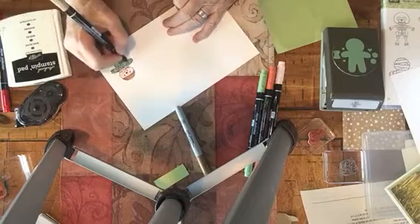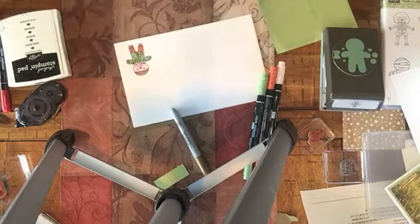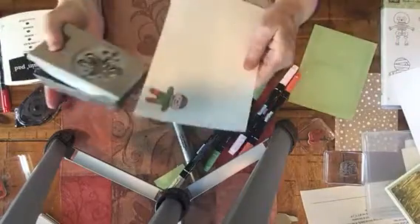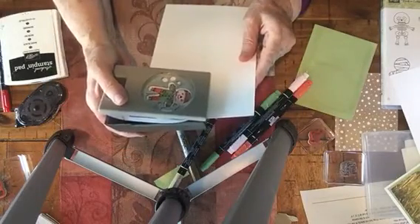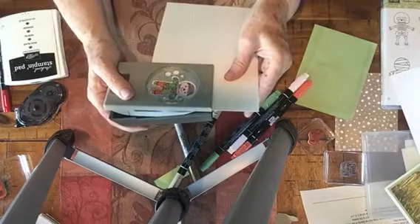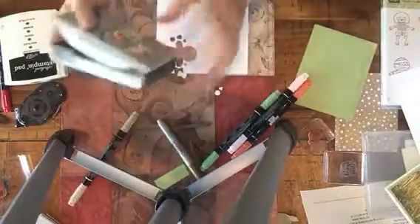We did this in our class the other day and it was so much fun. Now he's colored. I'm going to take my cookie punch — I find it easier to do them upside down, and I just put them in. You want to get them at the best possible point that you can. It's kind of hard to not punch out all the other objects, but that's okay — you can just save those for another time.